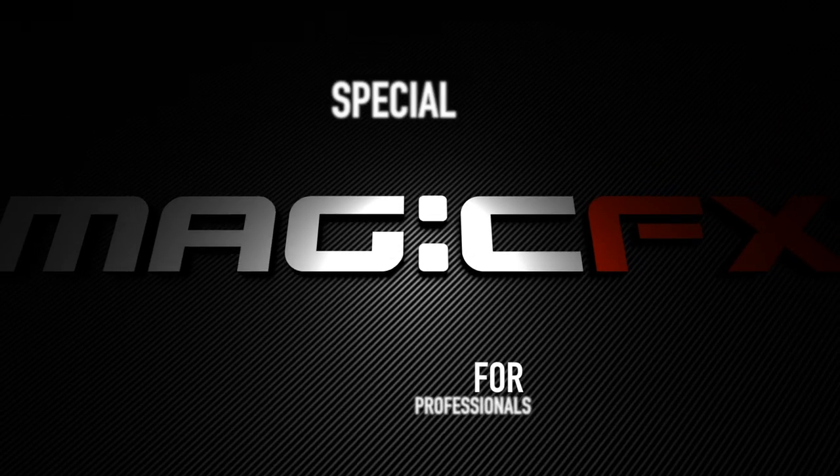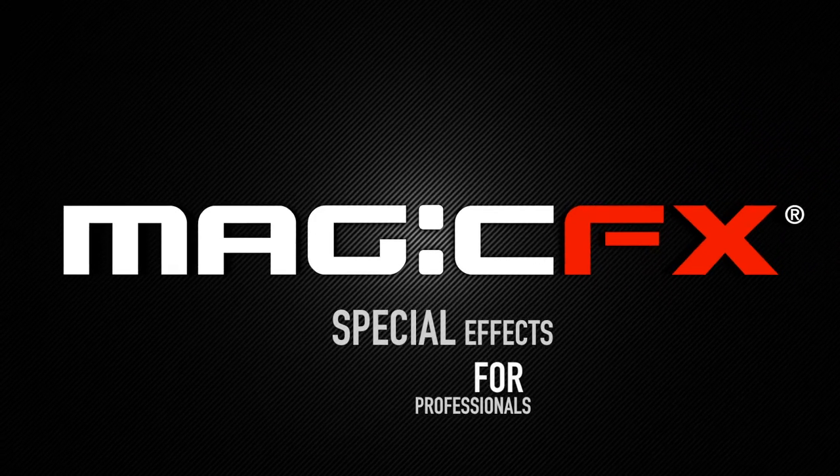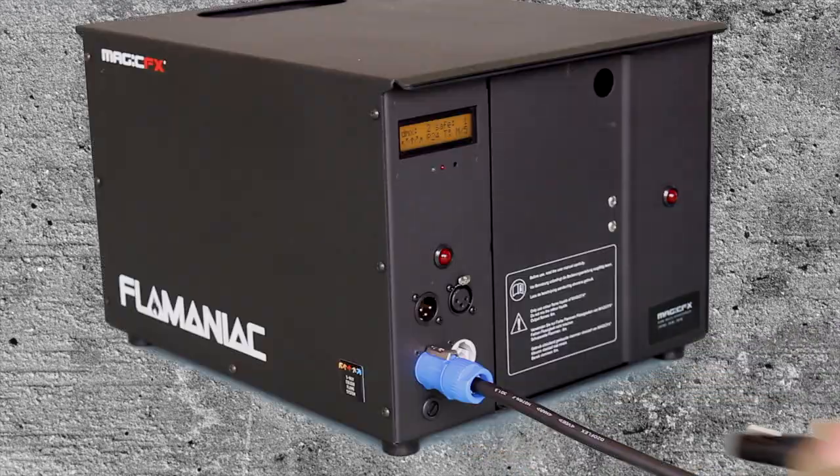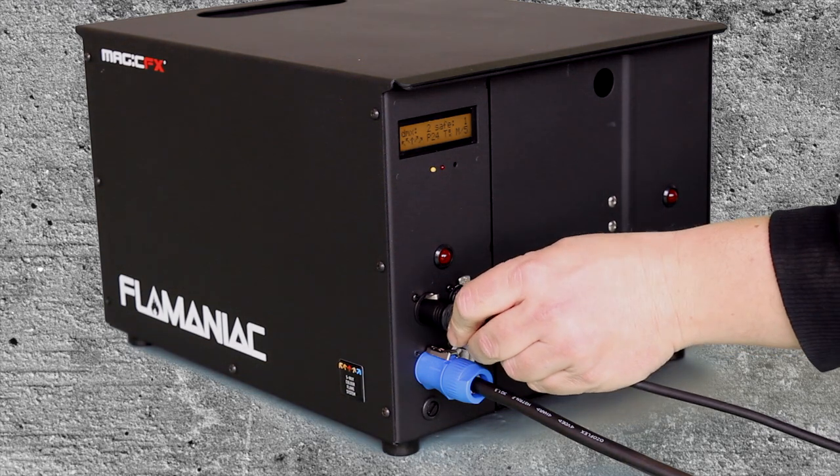Magic effects — special effects for professionals. Connect the Flame Maniac to a 230 volt power source. The Flame Maniac is DMX controllable.